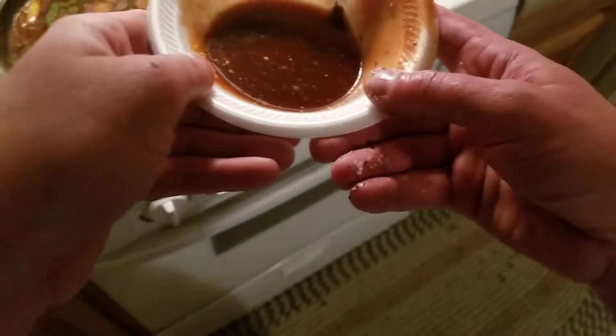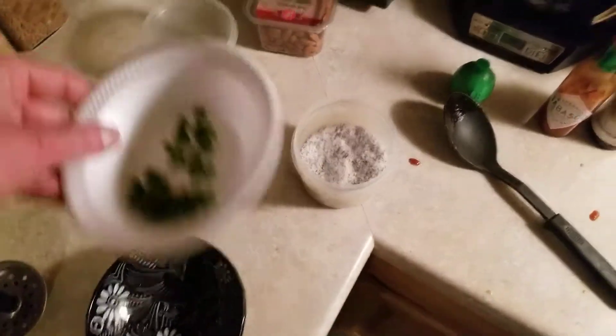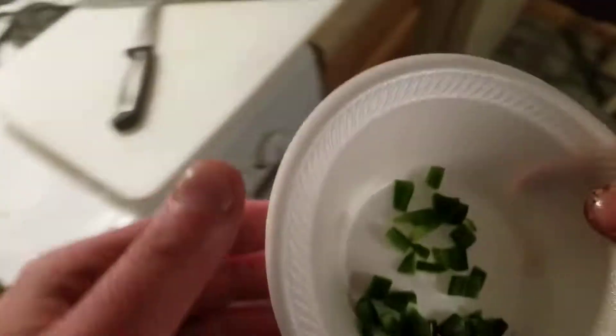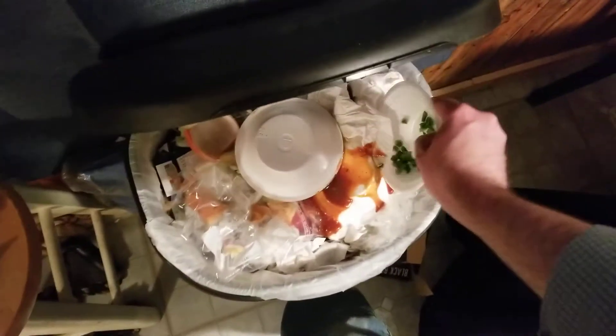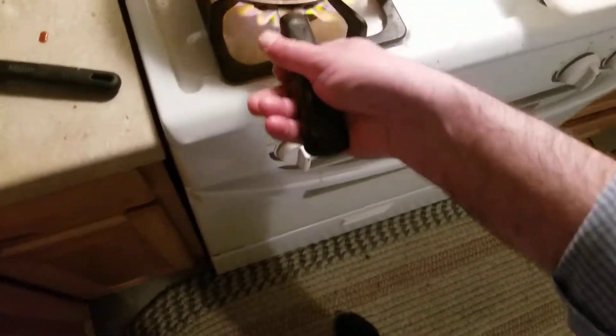Meantime, get rid of this. I mean you can save your ingredients if you want, but I'm not going to use that again. These peppers have already caused me enough trouble, so I'm going to let these go too. I'll hold on to the cilantro though — it's pretty awesome.